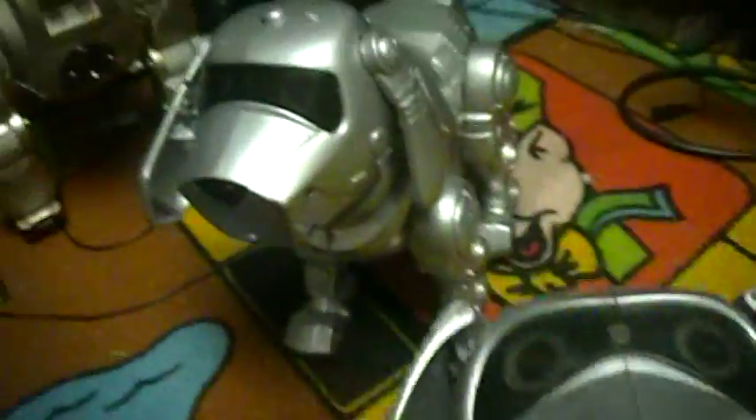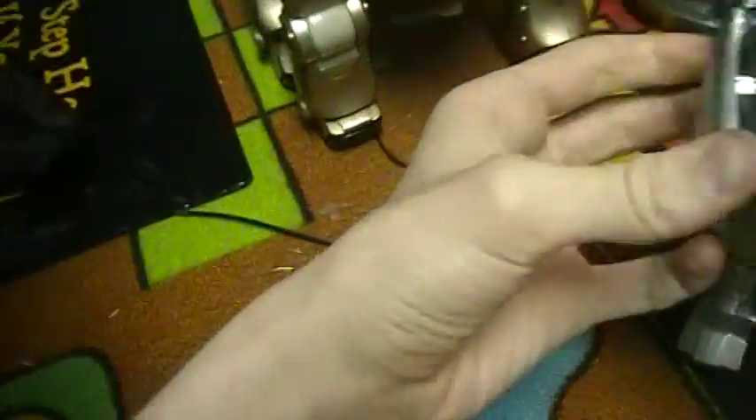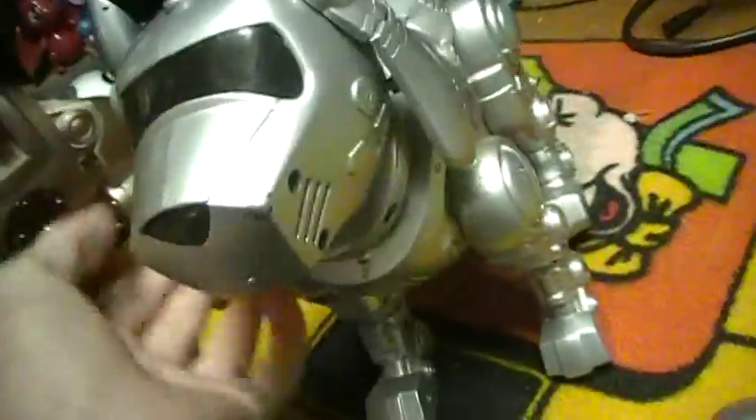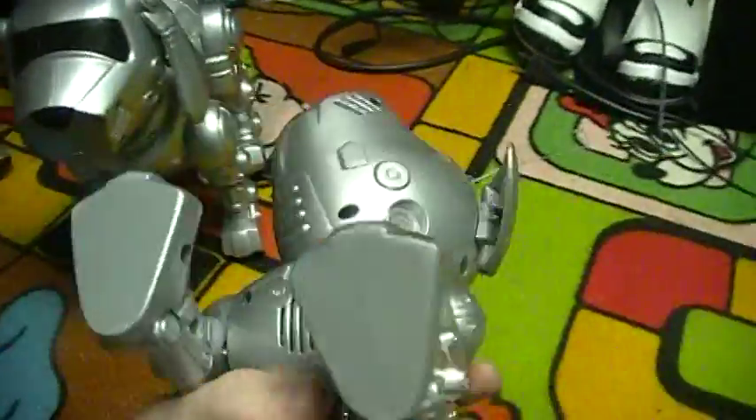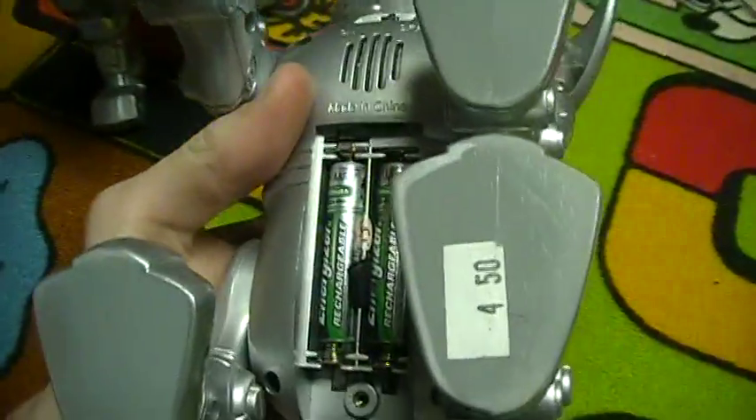There's motion sensors and sound sensors in them, so they pick up motion really easily. This one takes 3 AAA batteries.